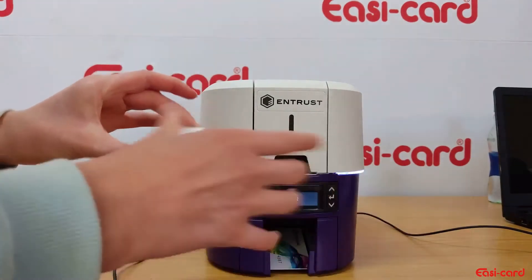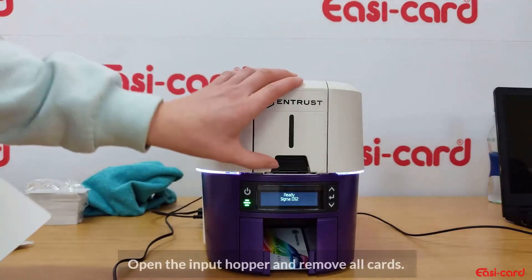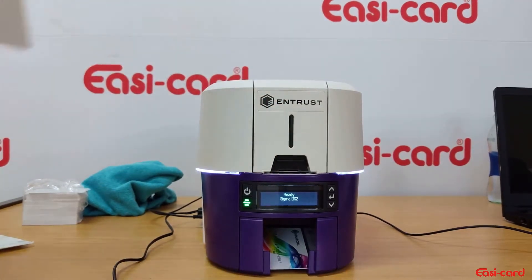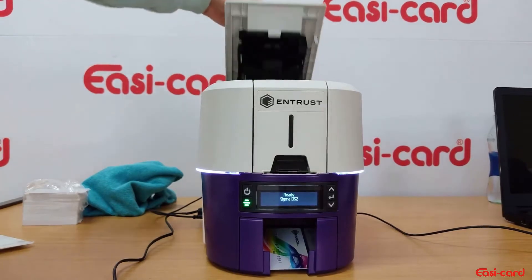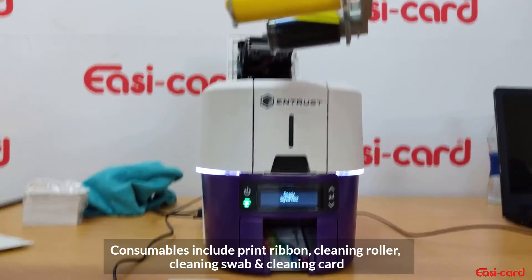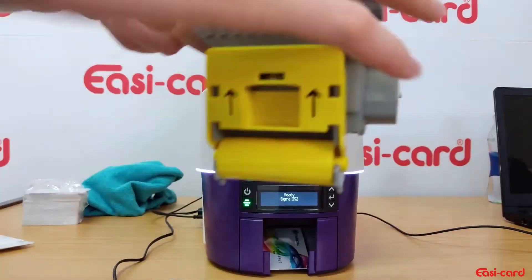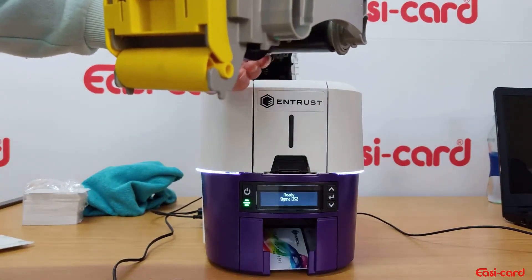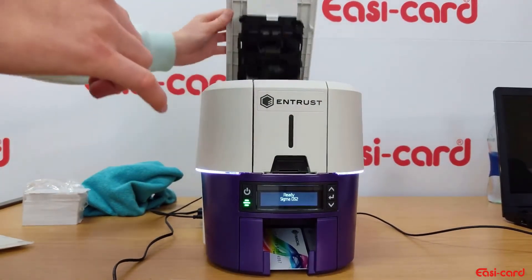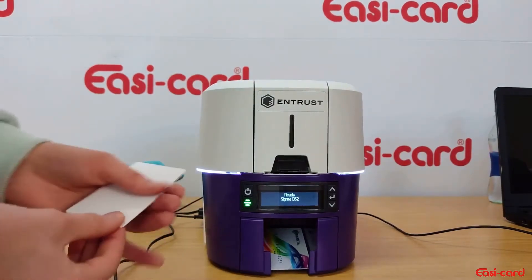Make sure the card is nice and clean, and make sure the cards are in the input hopper before you begin. All the consumables — your printer ribbon and your roller — must be installed into the printer before you begin. Then close your printer cover and you're ready to start.